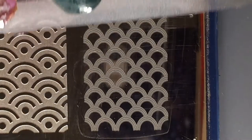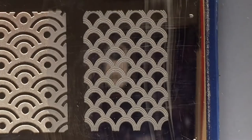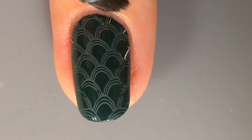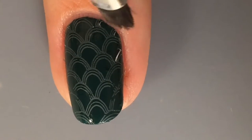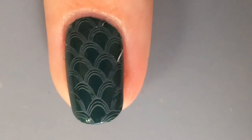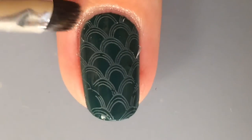Then I'm taking this mermaid design stamping plate and some grey polish, and just stamping that onto my nail. Now the grey is a little bit lighter than I was hoping, it's not as boom-in-your-face grey, but I still think it looks really cool. So I just did some cleanup after I stamped it, because I didn't use liquid latex, because there wasn't that much of a mess anyway.